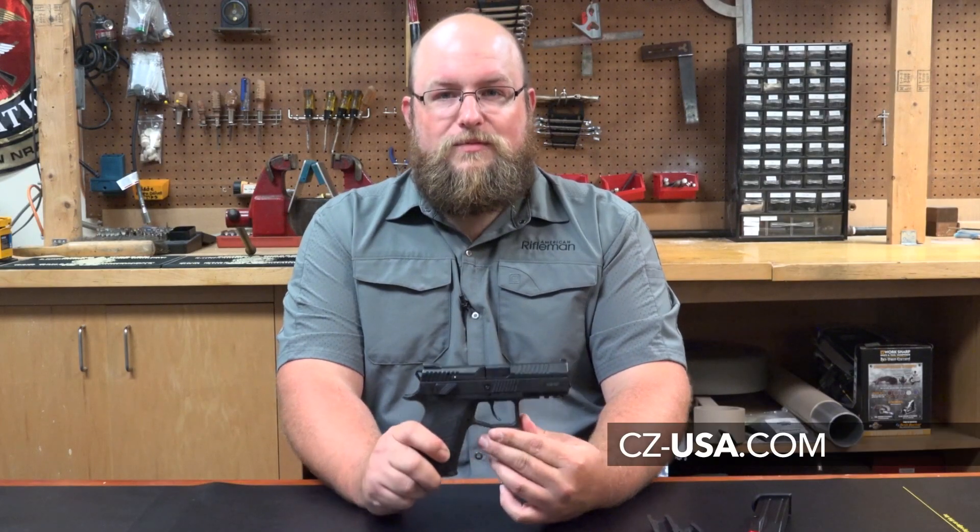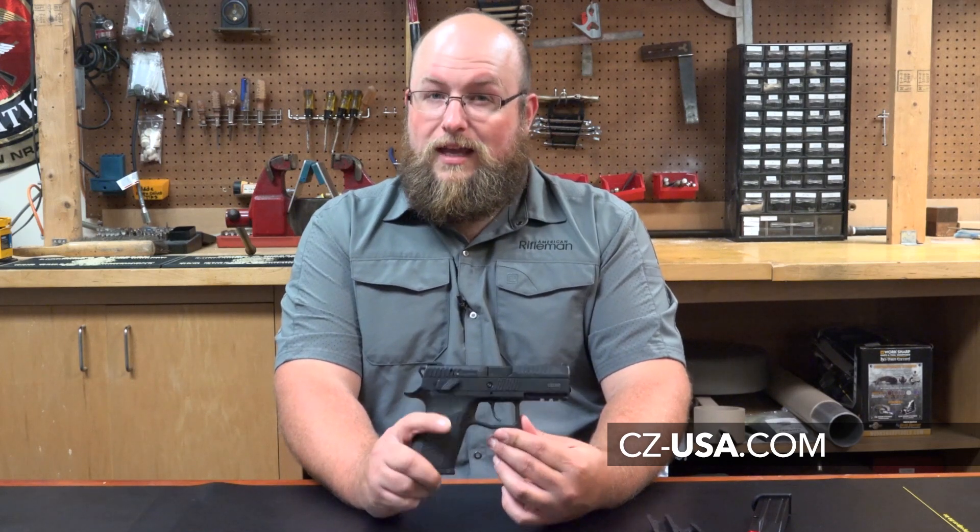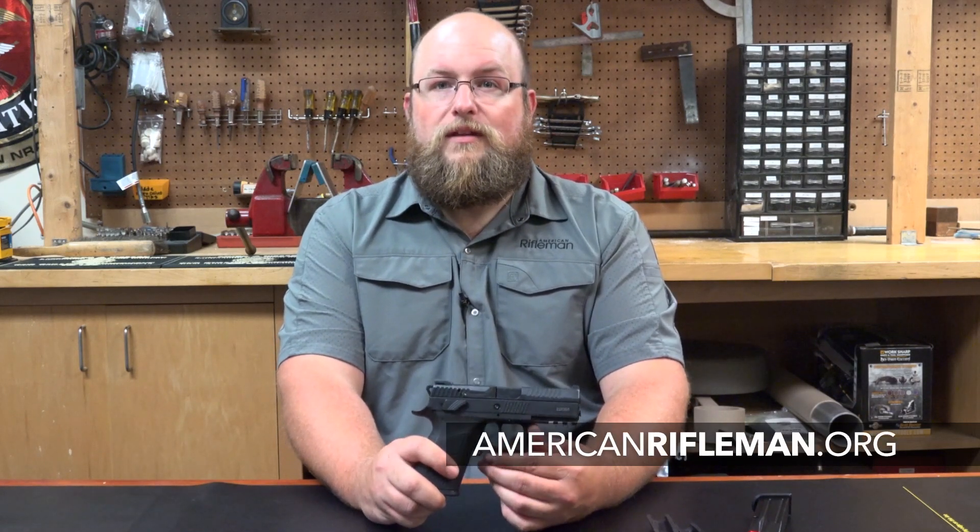To learn more about the customizable P07, visit CZ-USA.com, and be sure to keep a tab on AmericanRifleman.org for more reviews of guns like this each week.